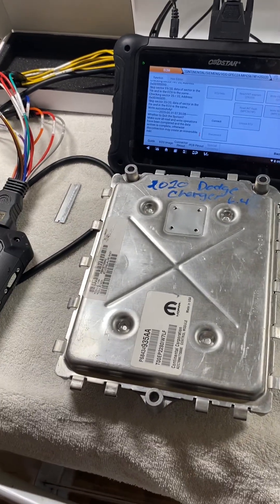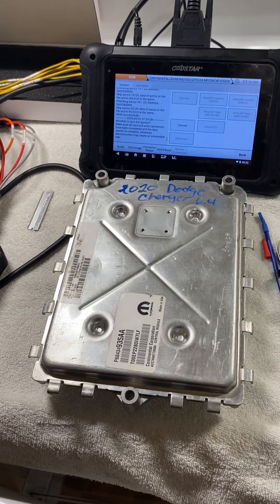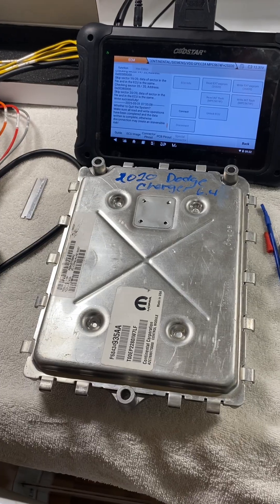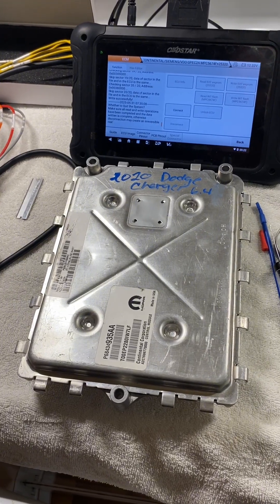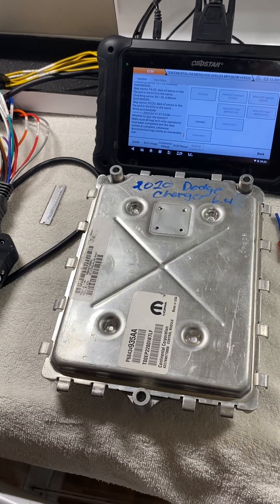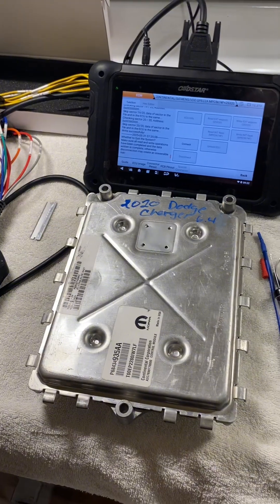Hey guys, just wanted to make an update video on the GPEG 2A unlock. A customer sent in a 2020 Dodge Charger 6.4 liter — needs it unlocked, the VATS shut off, and also a VIN change.